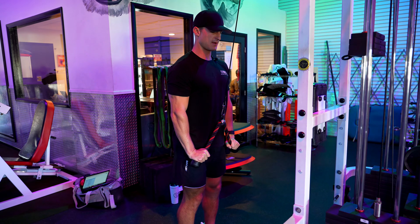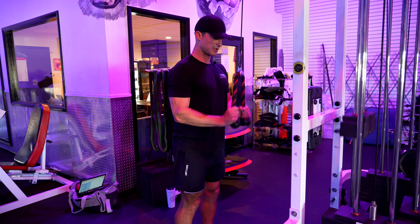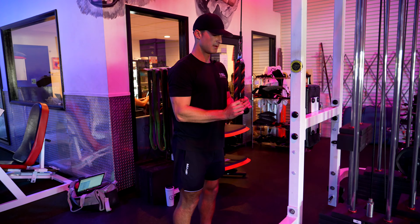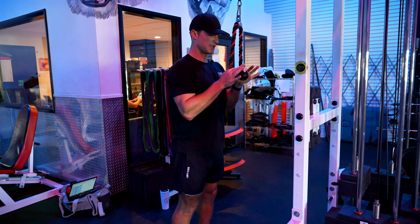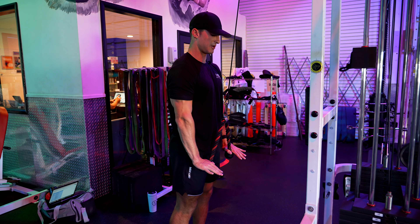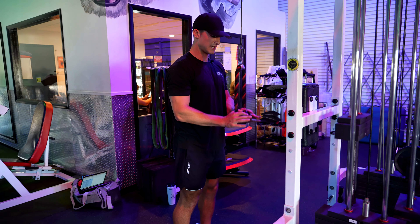We're just bringing our hands down to the floor, and we're going to spread them a bit to get completely locked out. You can even use your hands like this, and your palms should be almost facing the ground at the bottom. You should really feel it in the outer head of your triceps right there.